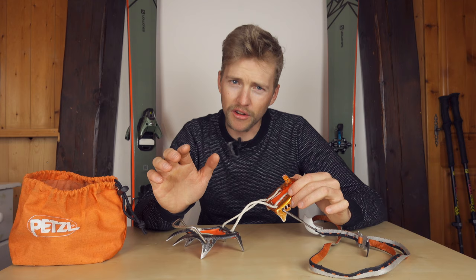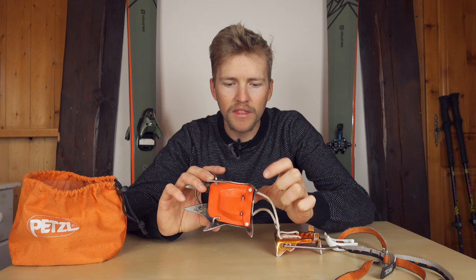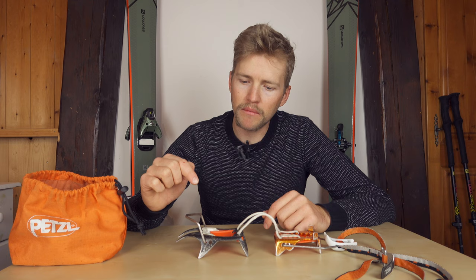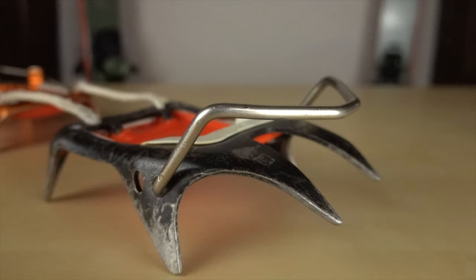The plastic plates here are called anti-balling plates, and I think these work pretty well on this crampon. One thing I would say is that after time the small metal pieces punch through the bottom of the anti-balling plate, especially if you're walking on rock on a ridge. Obviously the steel front points are much stronger than the aluminium back part — these have lasted really well at the front, but the back has worn out quite a lot quicker.